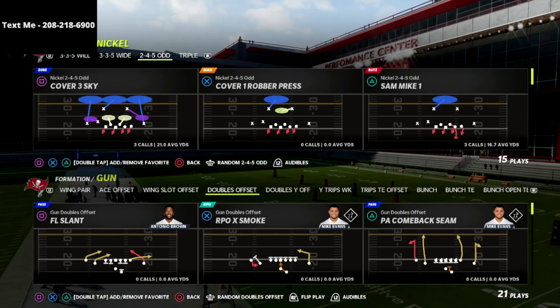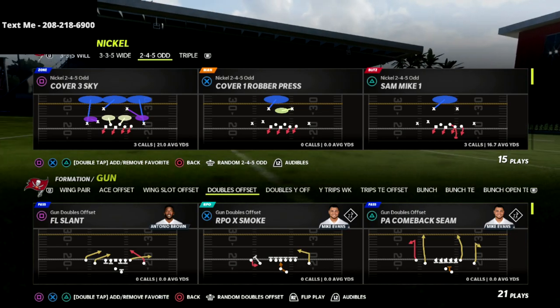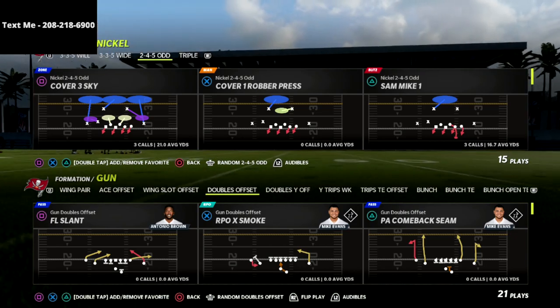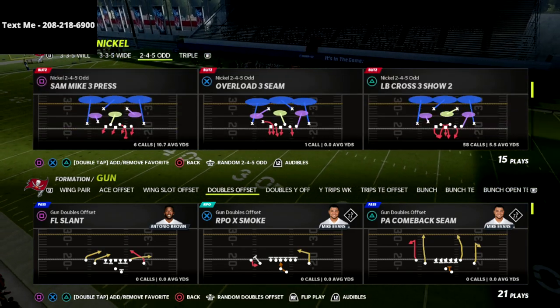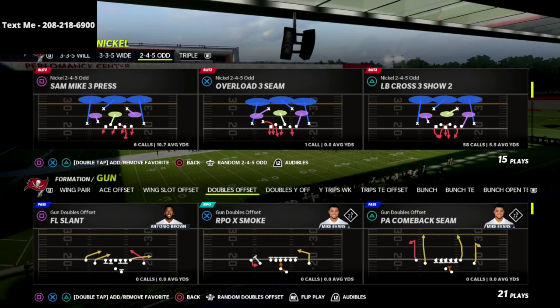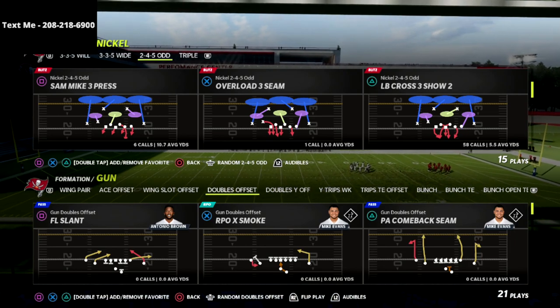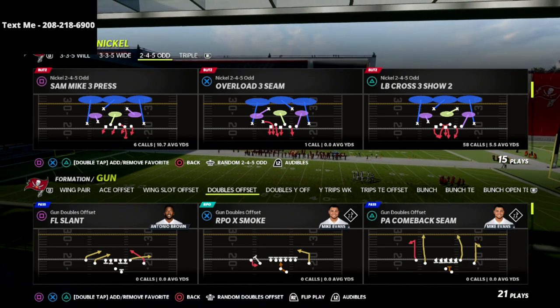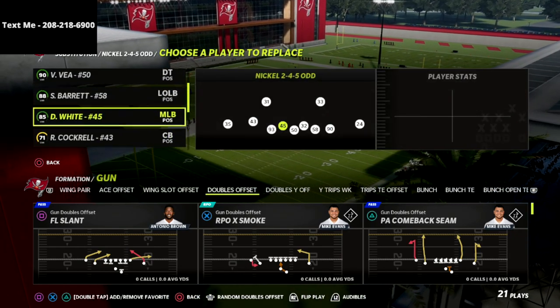If you're new to the channel, be sure to hit the subscribe button. My name is Cody and today we're talking about my favorite two-by-two defense. This comes out of the 2-4-5 odd, and it's a very good passive pressure defense — more of a coverage defense, but you can get some pressure out of it. It's also pretty decent against the run.